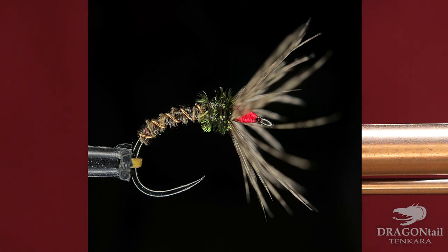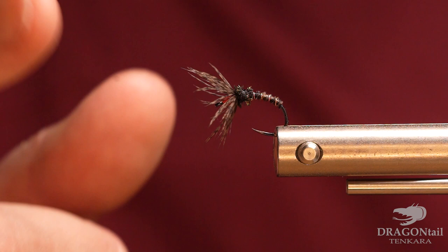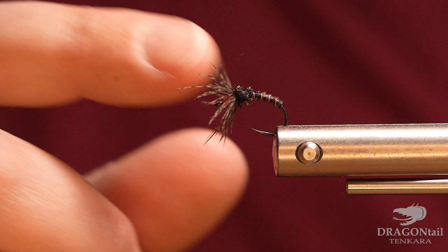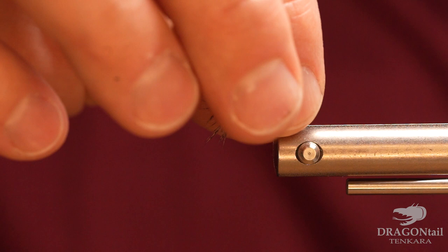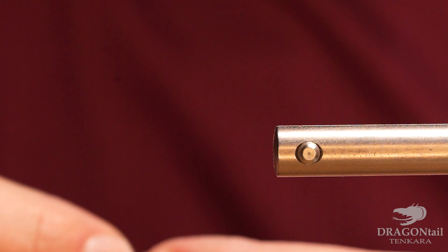Today I'm going to show you how to tie a Pheasant Tail Soft Hackle Sakasa Kabari. This is a variant that you can do — you can always use different colors of hackle on this. I like to do a red head on it, but you don't need to. I like to tie this on an ML062 Moonlit Hook, size 12. It's my favorite for Sakasa Kabari.